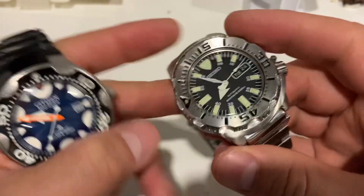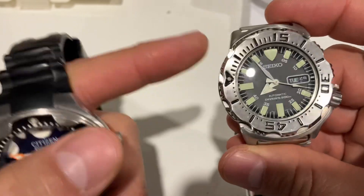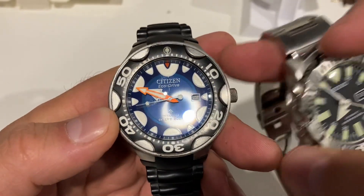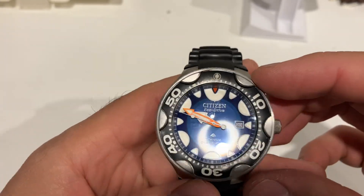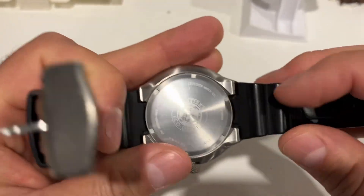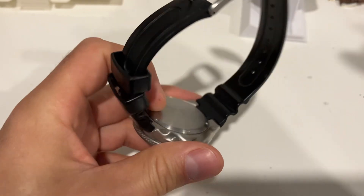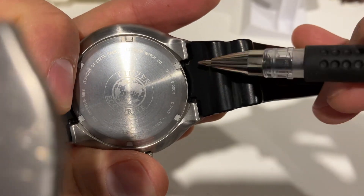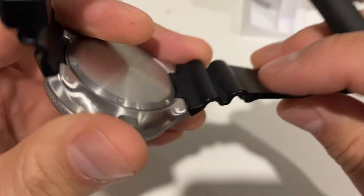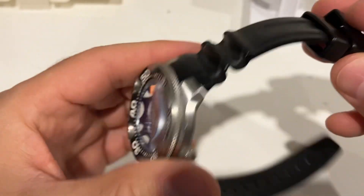So it's not heavy at all — the monster is 122 grams against 86 grams here, which is a big difference. What's strange is the lug distance; it's only 15 millimeters from tip to tip. That's a super strange dimension, because this is a diver's watch.